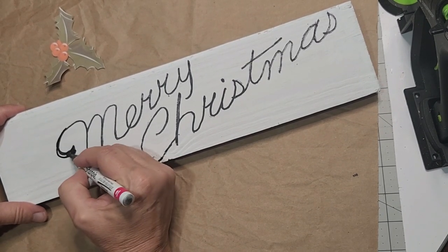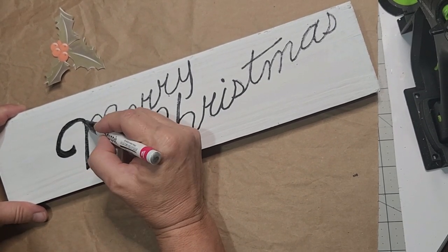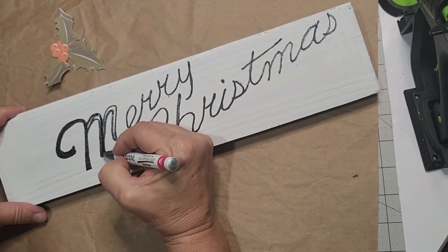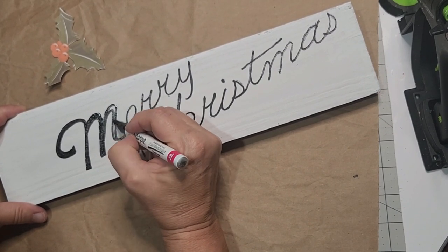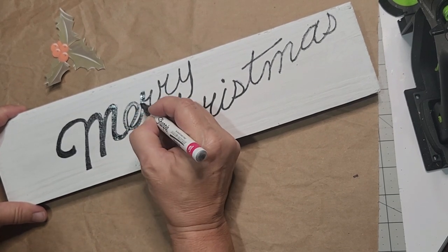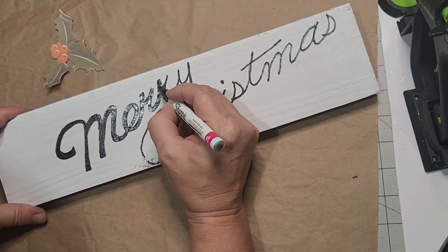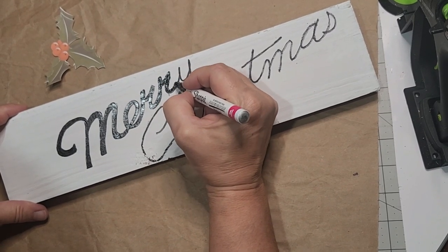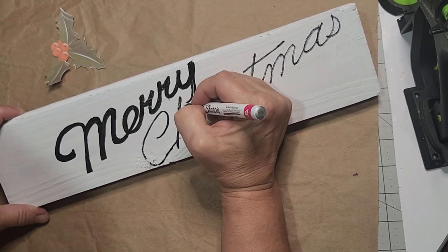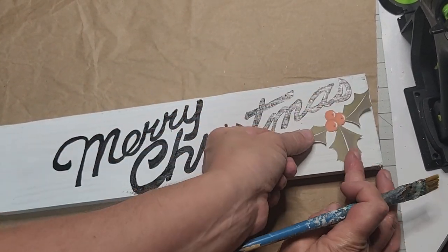I have it all filled in now as far as tracing over the bleed-through of the magic marker for 'Merry Christmas.' Now you see how I'm broadening my strokes to match the official printout — I'm laying that piece of paper up in front of me so I can go back and forth with my eyes, using my paint marker to fill in the letters and keep them in shape. I'm just following the same lines I laid down with the bleed-through and broadening those strokes — this is just like coloring on a coloring book page, so don't be intimidated.